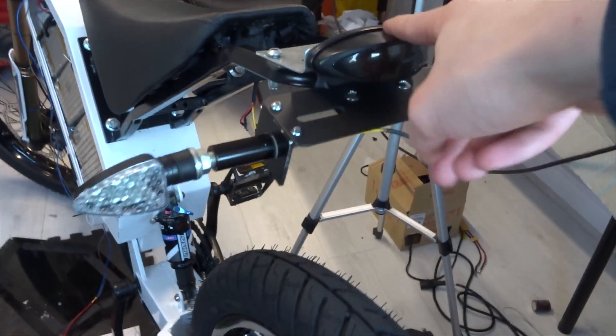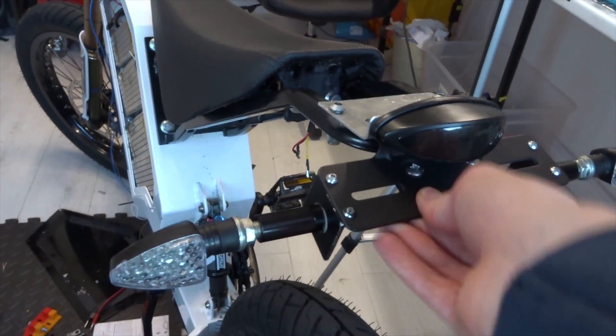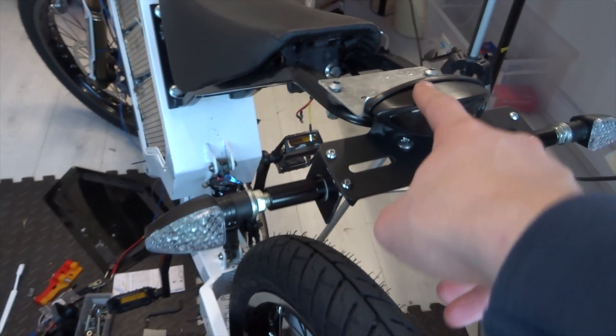There we go — backlight and indicators all fitted, and that's on there pretty secure. I could tighten these down a bit more, but yeah. So now it's on to the front.